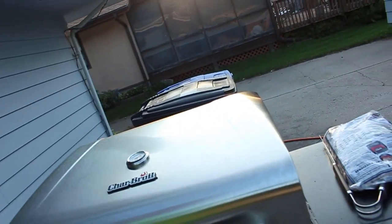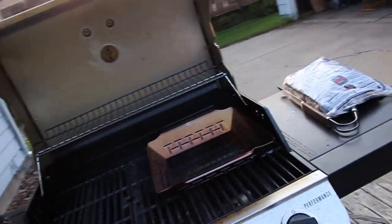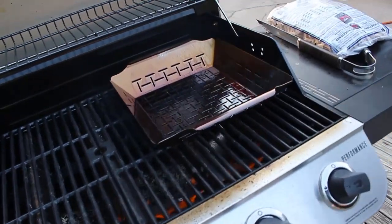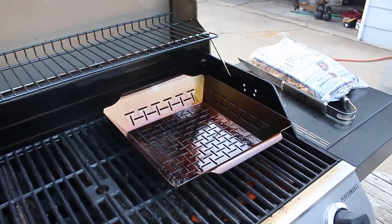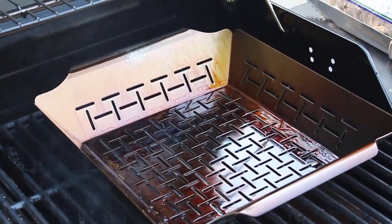You could roast them in the oven — that works pretty well. But if you want to do it all in one outside, I just picked up, and this came highly recommended, a grill basket. I've already coated this with some olive oil. This is a Weber grill basket. You can see it's got all kinds of little slots in there to let the heat through.